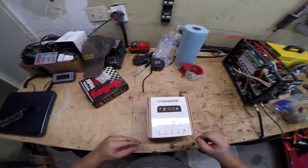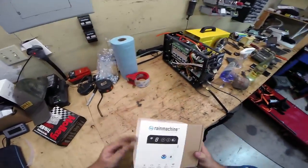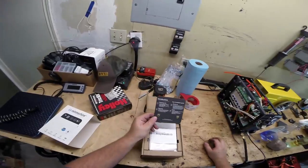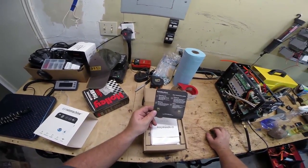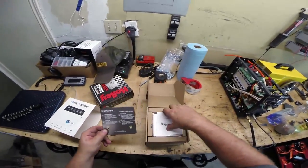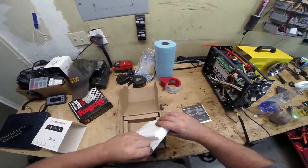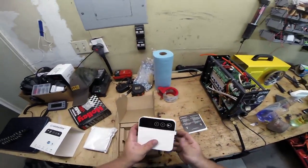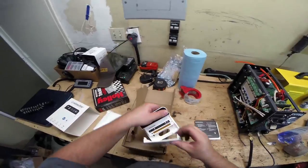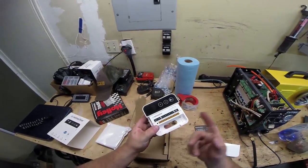Let's get this thing on the workbench and unbox it. This is the Rain Machine Forecast sprinkler, basically exactly how it came plus a little saran wrap. We'll slide this cover off — the installation guide is literally four steps: bolt it to the wall, hook up all of your valves, power it up, join it to Wi-Fi and get it going. There's a user manual in here as well. Look how small and petite this is compared to that Hunter unit — it literally fits behind my hand.